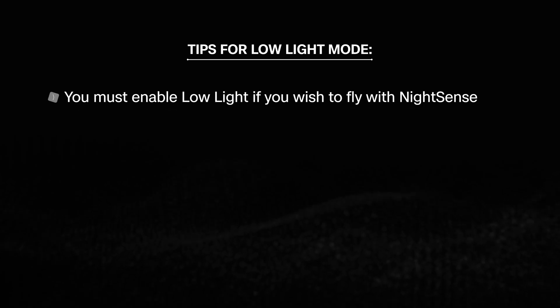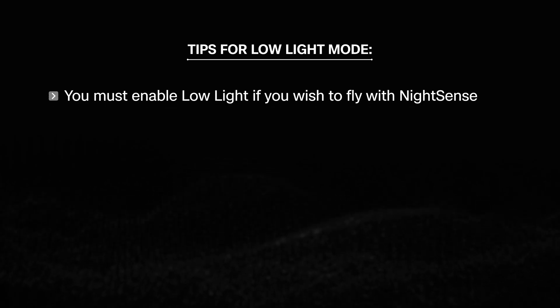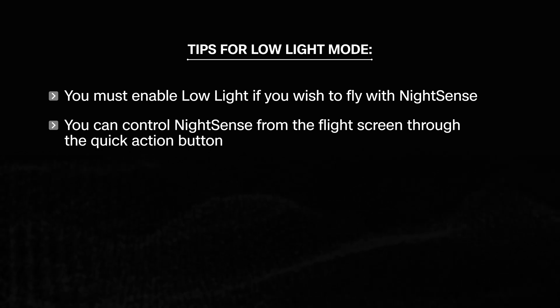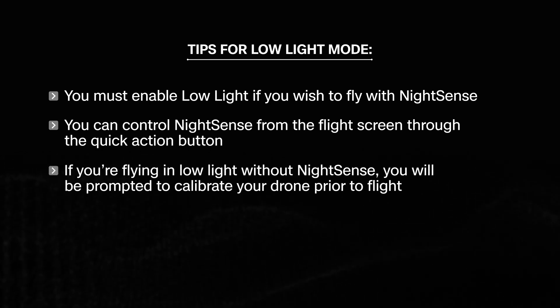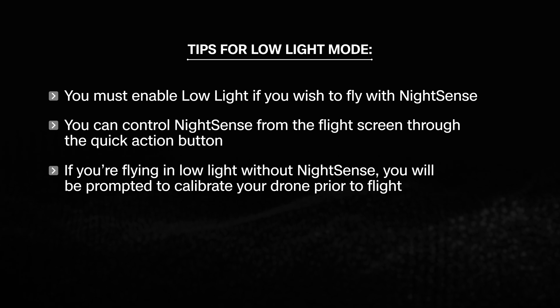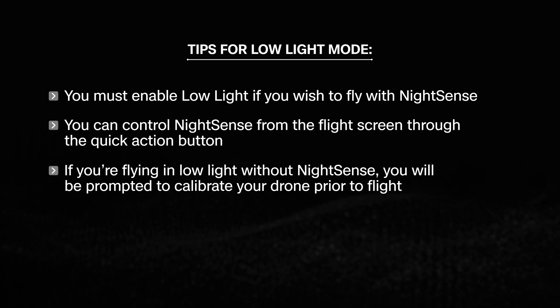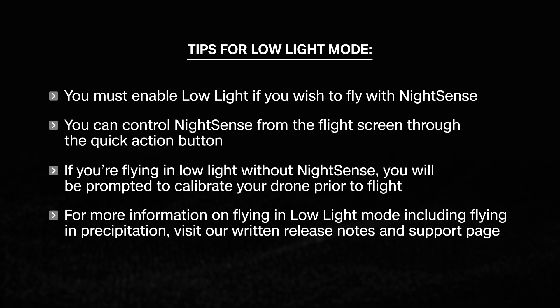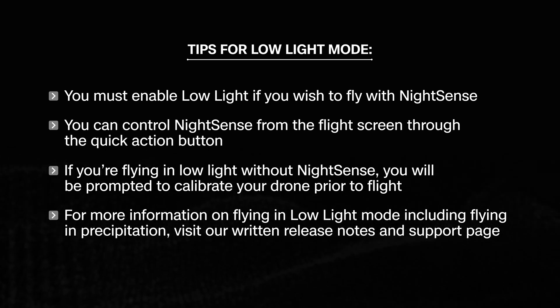Here are some tips for Low Light Mode. You must enable Low Light if you wish to fly with Night Sense. You can control Night Sense from the Flight screen through the Quick Action button. If you're flying in low light without Night Sense, you will be prompted to calibrate your drone prior to flight. For more information on flying in Low Light Mode, including flying in precipitation, visit our written release notes and support page.